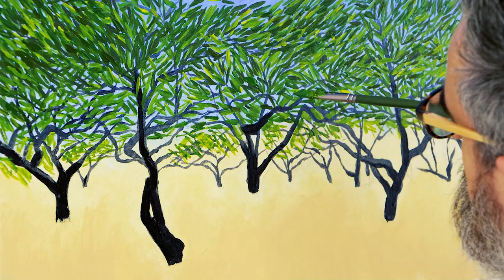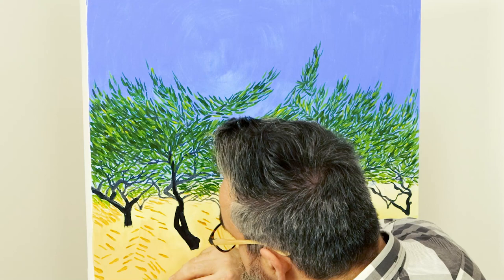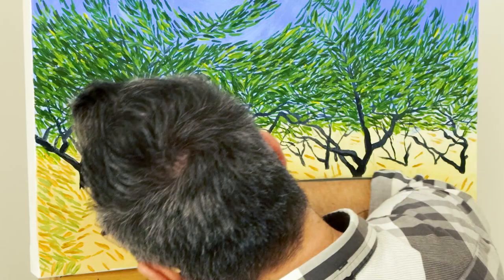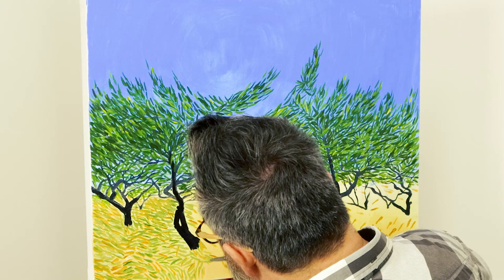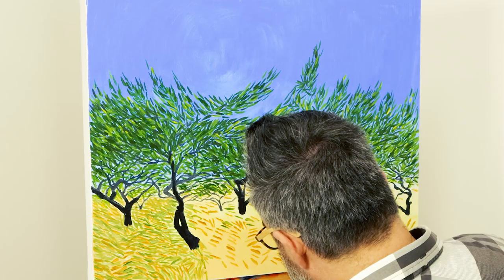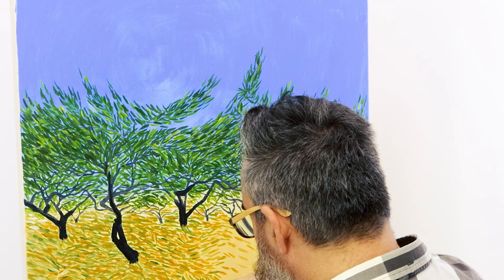Once the leaves are all in we can start work on the foreground. Squeeze out some raw sienna, titanium white, and burnt umber and begin by laying strokes over the ground. The general idea is to lay strokes at a more horizontal angle, with adjacent strokes at a slightly different angle so they have a wavy look — a technique Van Gogh used to suggest the movement of long grass blowing in the wind. The sun is directly above our trees so there will be shadows cast from the trees. Refer to the finished painting image and suggest shadow areas using the green tones from the trees, then create a lighter pastel green by mixing in some titanium white and lace strokes into the lighter areas too.